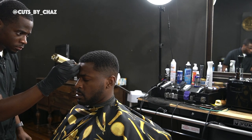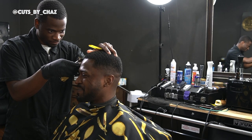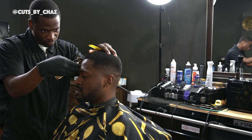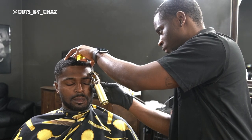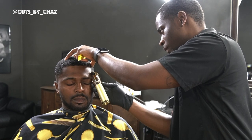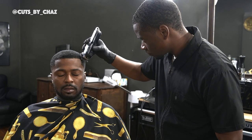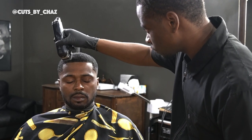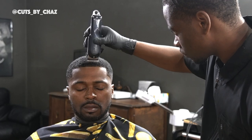Now we're gonna start off hitting this line. What I like to do is do my two side posts first, tap that middle, and just connect the dots. I'm taking my time, very detail, making sure that that line is clean and crispy before I add the enhancements guys — that's crucial.